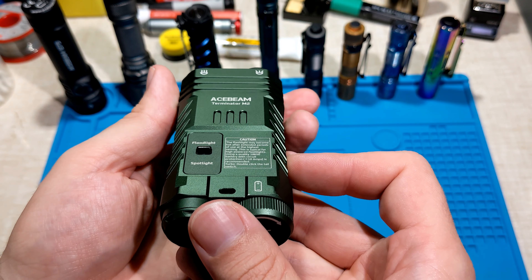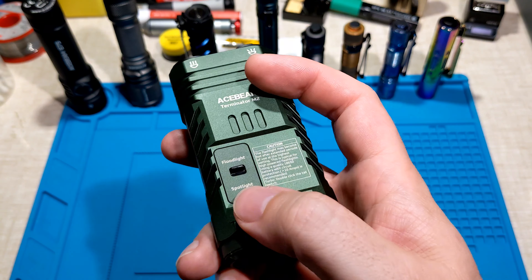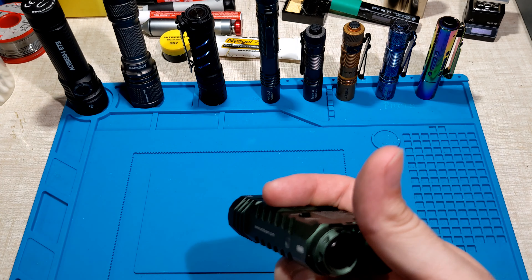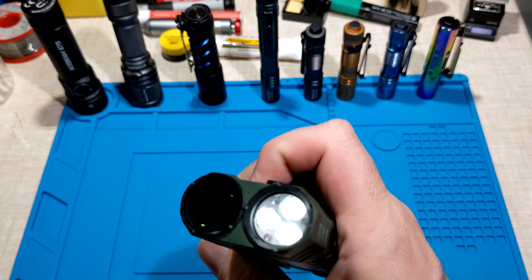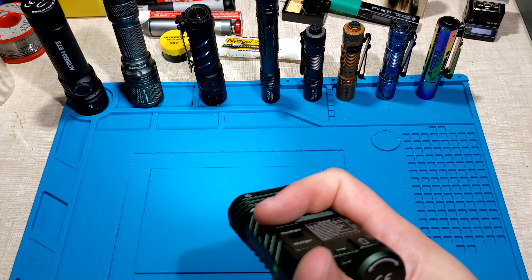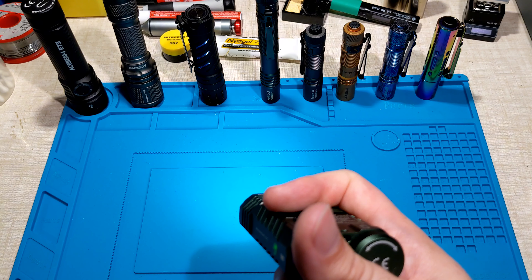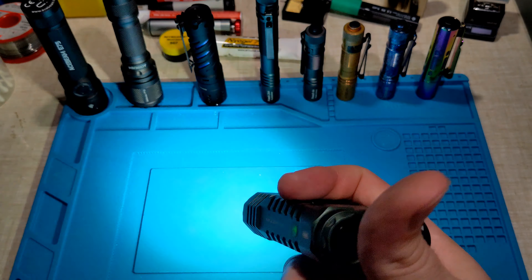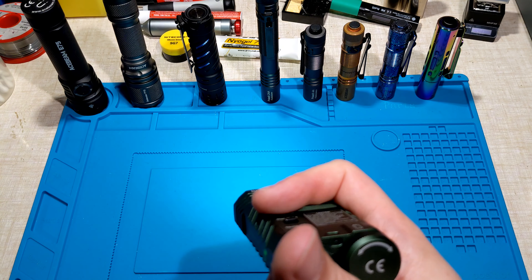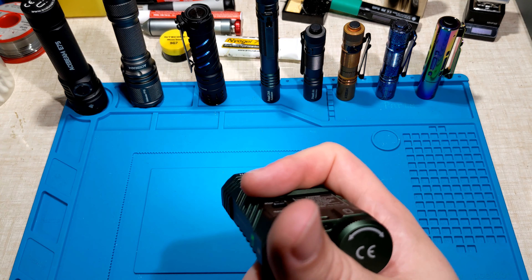The user interface for the M2 is quite intuitive for both floodlight and spotlight. For the floodlight: click once to turn it on, click to turn it off, and hold for moonlight mode. Hold again to enter the main cycle group: low, medium one, medium two, high. It memorizes the last mode. Double-click for turbo — but turbo is not memorized, so clicking back on returns to low. You can also double-click from off to access turbo directly.